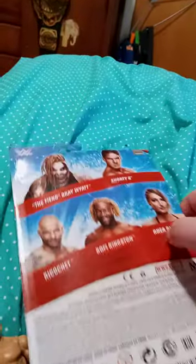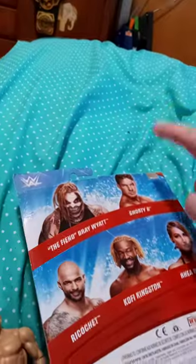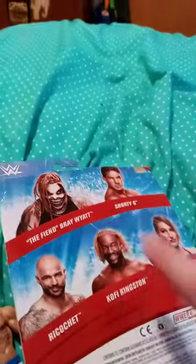Alright guys, so here he is out of the package. He has an updated head scan. The other figures in this series are Ricochet, Kofi Kingston, Rhea Ripley, The Fiend, Rey Mysterio who is no longer part of the company, and Shorty G. We got all four wrestlers, and we did do an unboxing of these two, two days in a row, from a couple weeks ago.